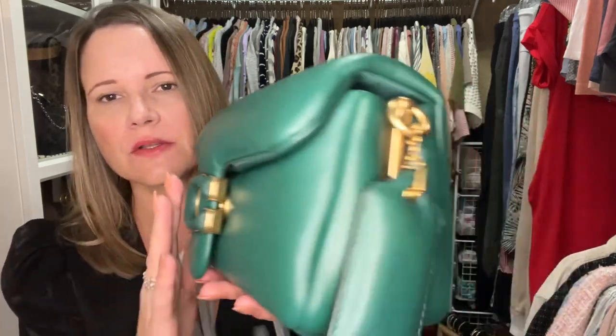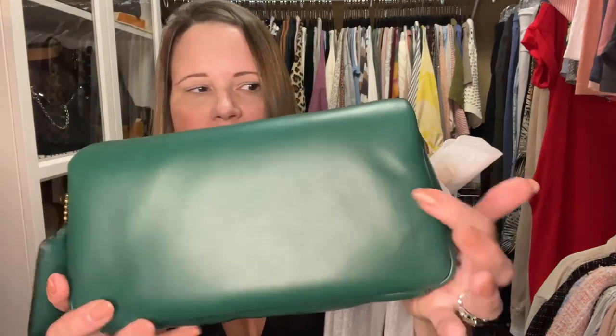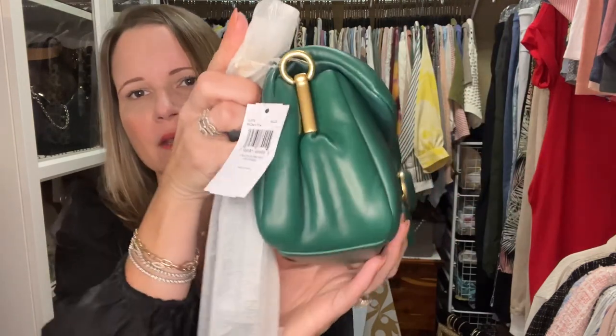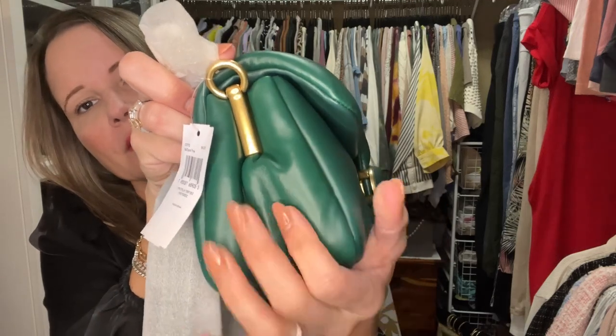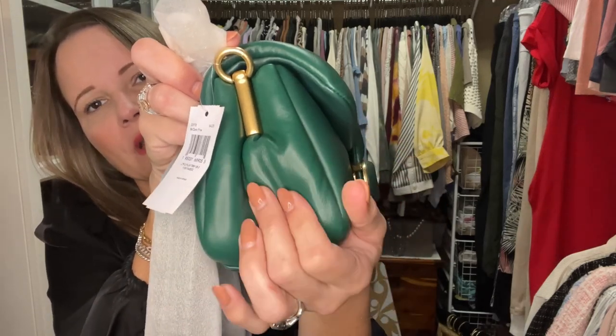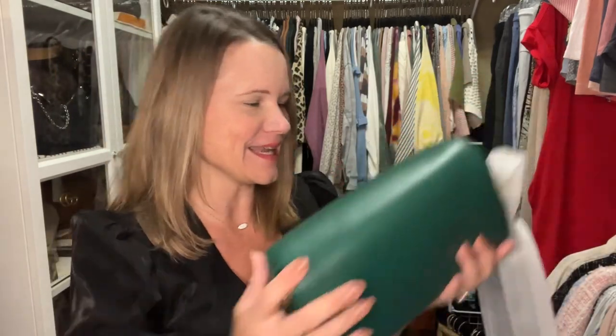Let me go ahead and get her unwrapped and we'll take her for a spin since I've got a dress on. I'll try her on for you - I didn't try the berry one on for you yesterday, well I sort of did on my shoulder. Look at this, guys - she is freaking stunning! She has a little dent right there too - I wonder if that's just from the straps and hang tag. With a pillow tabby you can massage and get things perfected as long as it's not the front flap. I can't believe I got two good ones - that's just freaking insane.